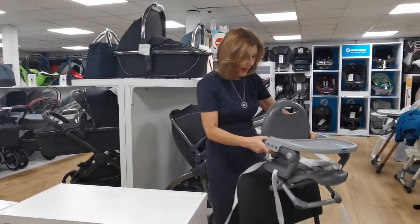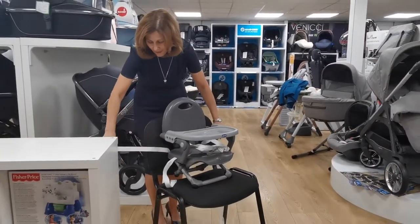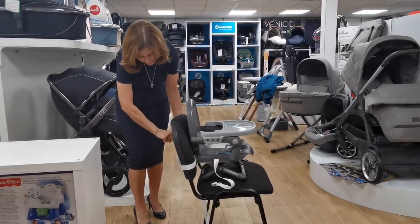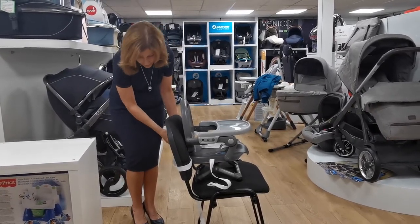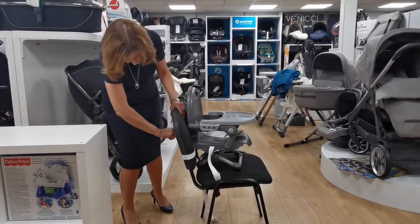The idea is that you can put it onto any chair. We don't have a proper household chair so we're going to use this one, and we haven't actually tried it before, so it may not work — but I just wanted to show you how they work. You've got a set of straps that attach around the back of the chair, and you can hold it nice and tight. It doesn't take up very much room, so if you're in a shorter space or you're a grandparent without a lot of space in your house.